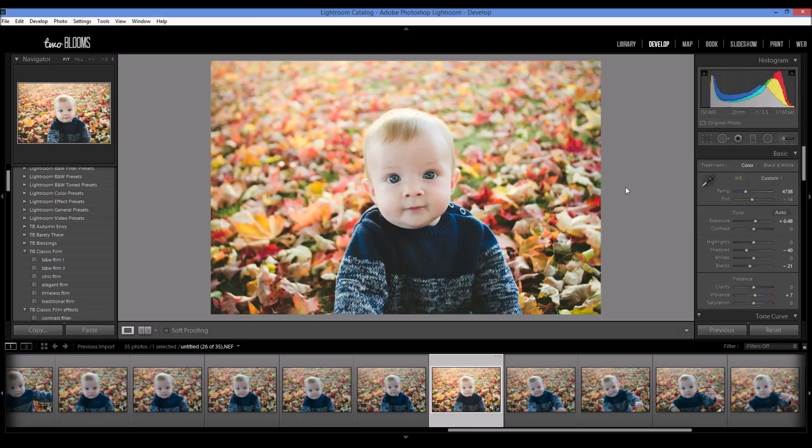Hi there, thanks for tuning in. This is Heather Ford with 2blooms.com and in this Lightroom tutorial, I'm going to show you how to quickly edit your photos by batch editing.